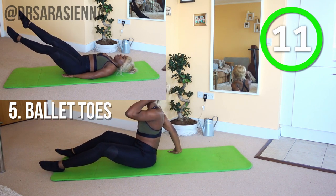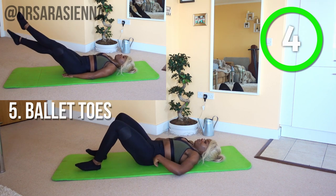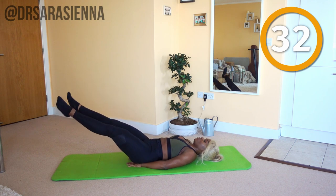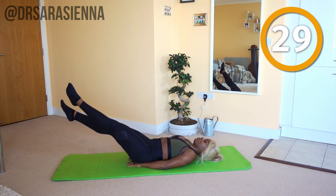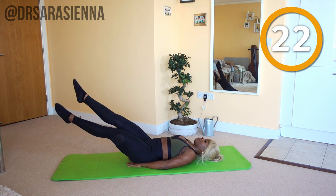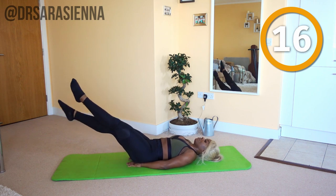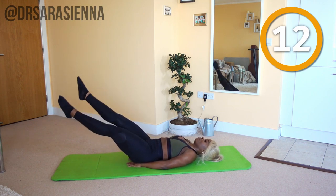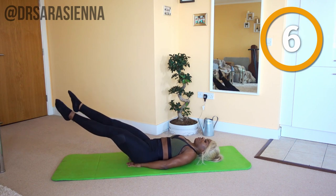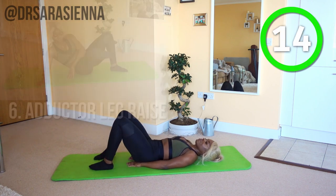Now we're about to get our money's worth with an exercise that might not strike you as working the inner thighs, but just you wait. We're going to lie on our back, keeping the lower back pressed below the mat. Lift the legs up and go. I want you to turn your legs out — these are ballet toes. Turn your legs out so that your kneecaps are almost facing away from your body. Cross one leg over the other, keeping a straight leg, legs at around about a 30 degree angle. You will feel this in your core, but also in your inner thighs and quads. Keeping a nice straight leg and keeping the legs turned out is very important — it's almost like you're drawing a C with each foot. And relax.